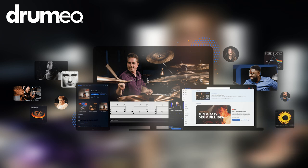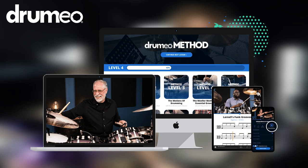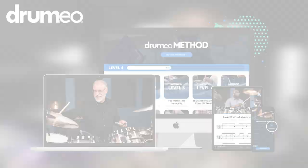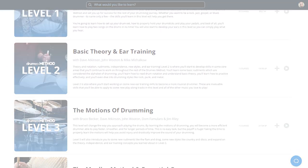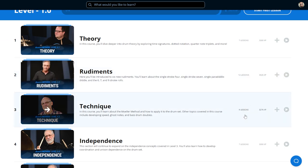If you're enjoying this lesson, or perhaps you're new to the drums, I wanted to let you know about Drumeo. This channel is proudly partnered with Drumeo to bring you lessons like the one you're watching. Drumeo itself is a website where you can access thousands of pre-recorded lesson videos in their online lesson database.